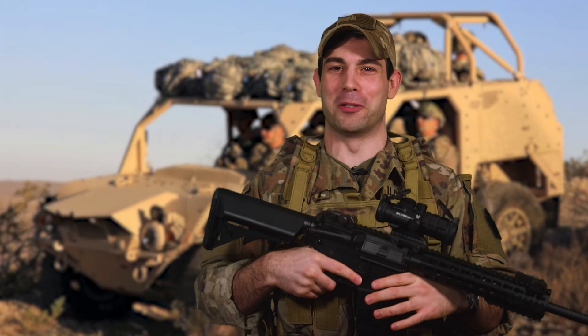Do you mind at all that it sounds like the army put all of the weight into the pimp my ride version of the souped up engine instead of maybe adding armored doors? No, I don't really mind that at all.